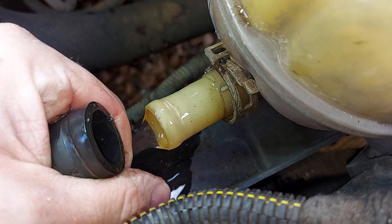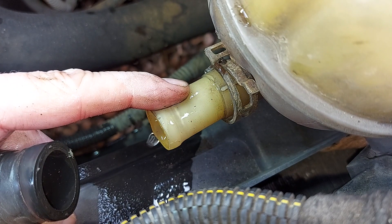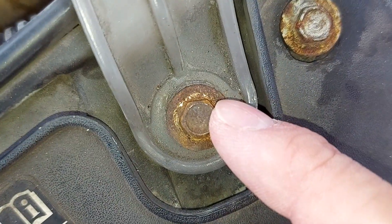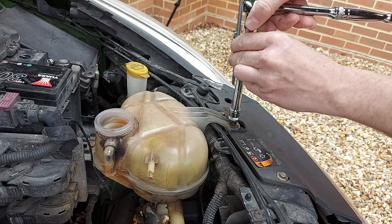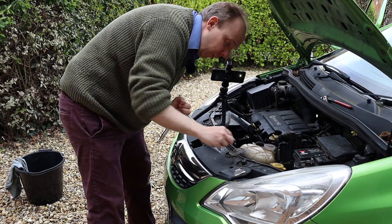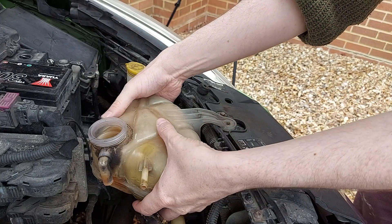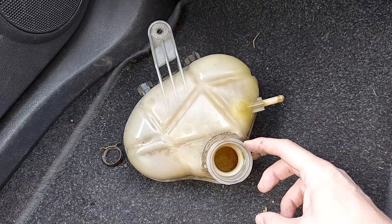I can hear some gurgling noises — and yes, a little bit of coolant escapes onto the driveway, but that's okay. Now we need the 8mm socket and the ratchet, and that's to undo this bolt here. Out comes the bolt — I'll pop that in my pocket and try not to lose it. And then the expansion tank just pulls upwards and is free from the car, just like this.